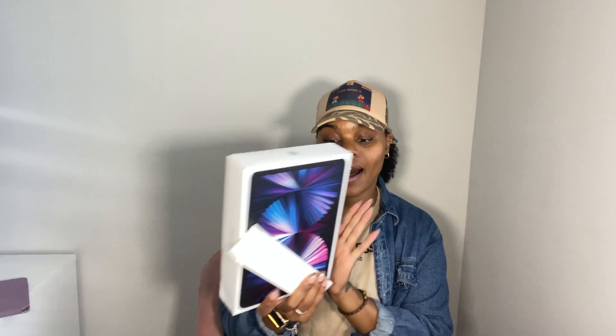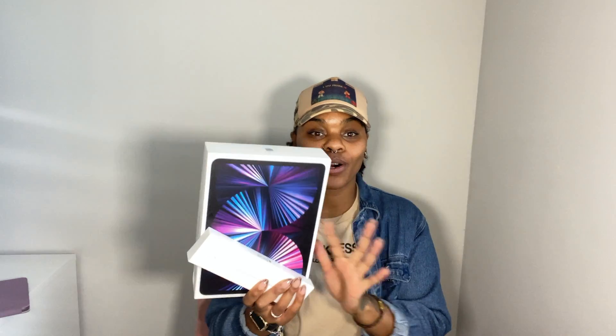So they come in these boxes. Your iPad Pro and your pencil are going to come in these boxes. We're going to talk about the iPad first, but let's actually start with the pencil because the pencil is super simple — there's not really much to it.